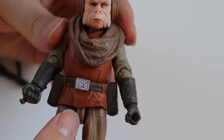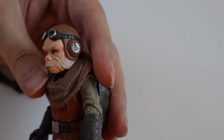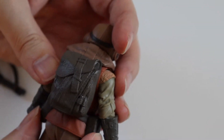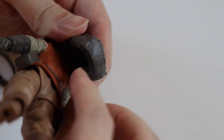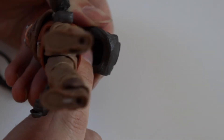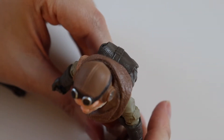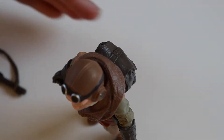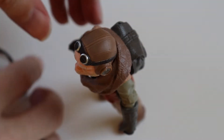He's got some nice details on him — he's got this nice belt, a couple of pouches that are moulded on there. And this rucksack, it is empty, he's got a little space here. I'll probably try not to make it too back-heavy so he topples backwards. He stands up pretty well on his own.